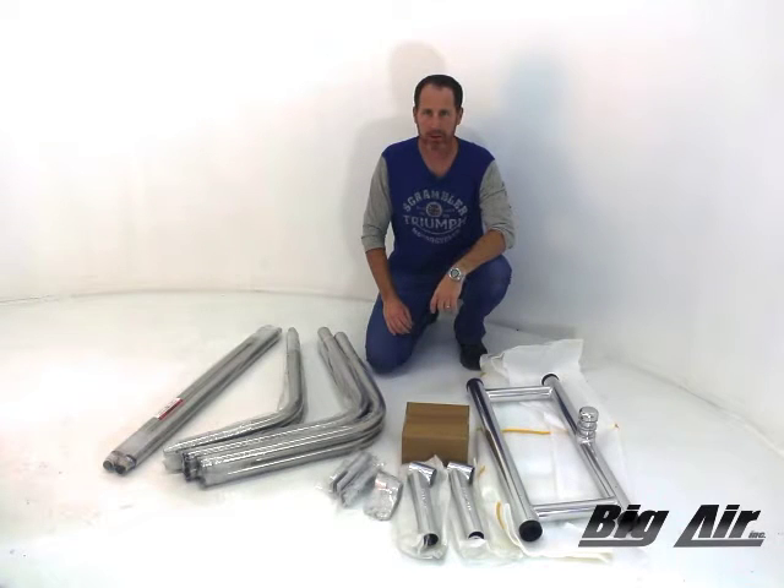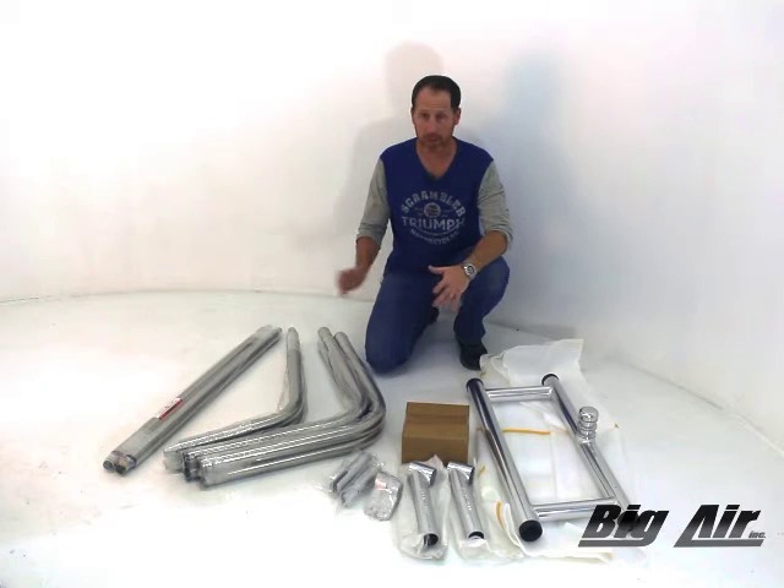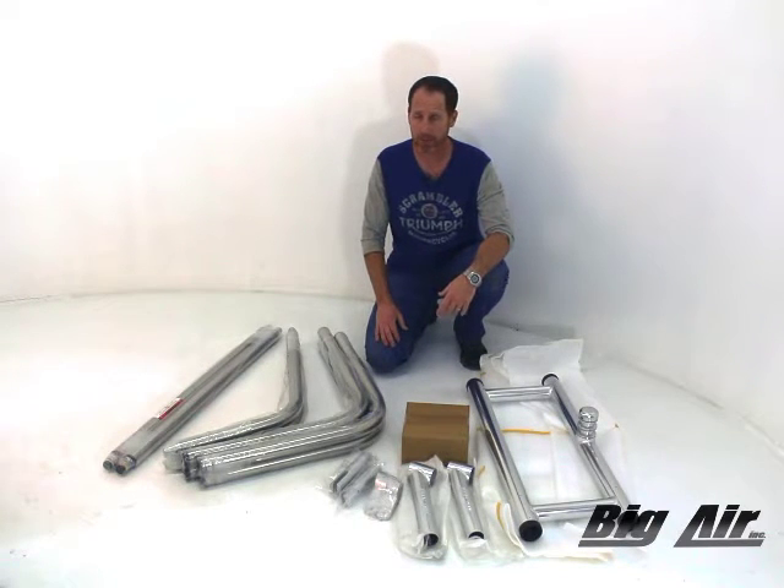Hello and welcome to Big Air TV. Today we're going to talk about a Big Air H2O stainless tower installation for your boat. Let's talk about what the tower is and what you get when it shows up at your door. How does it show up? It shows up in a box delivered by UPS, FedEx, or some delivery service. The box does not need a forklift, it doesn't need a freight truck — you just set it by your door and you're ready to go.